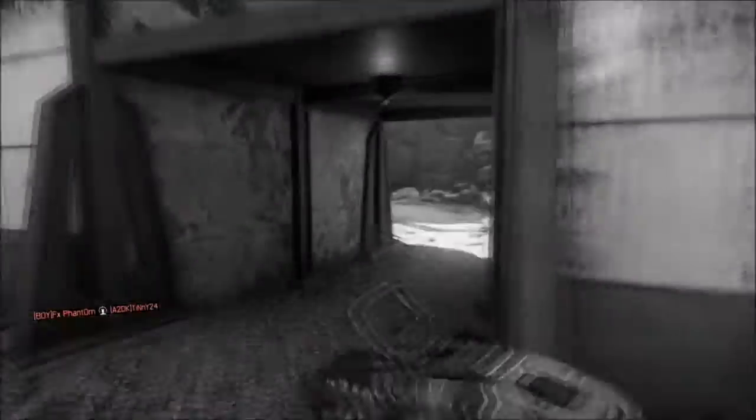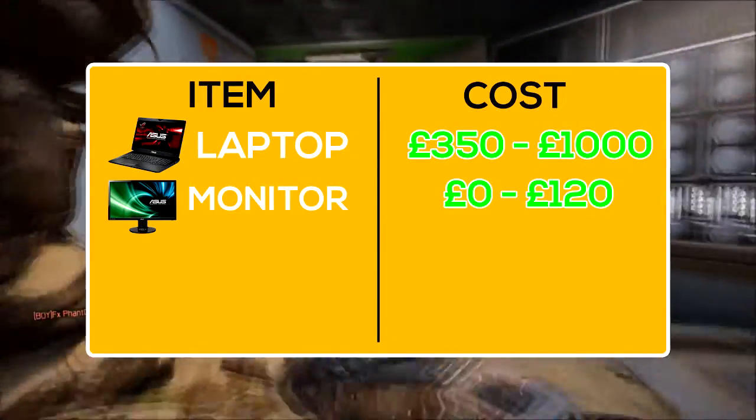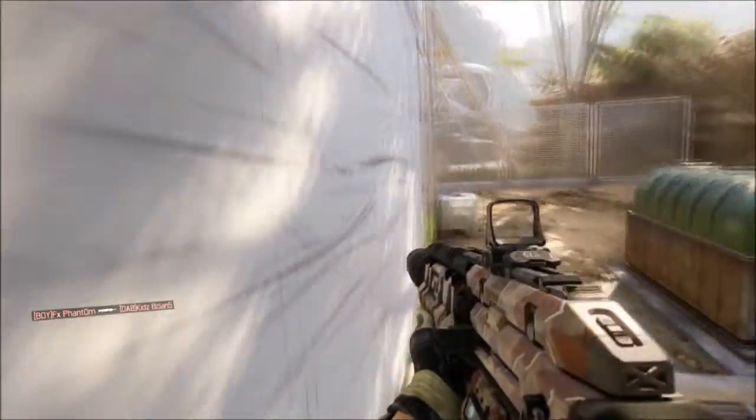But if you do want to get an actual gaming monitor, that's £120 to add to the budget on top of the laptop price.